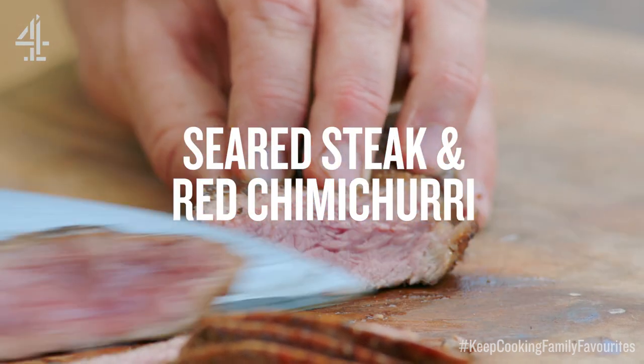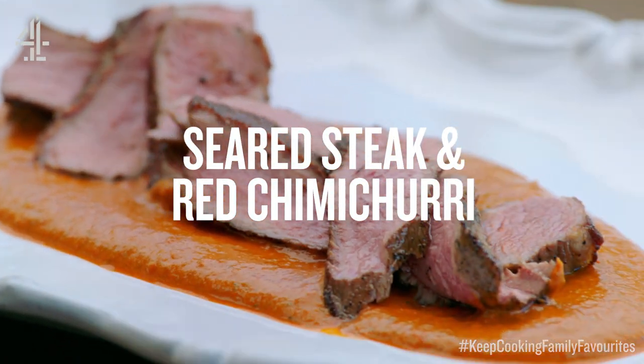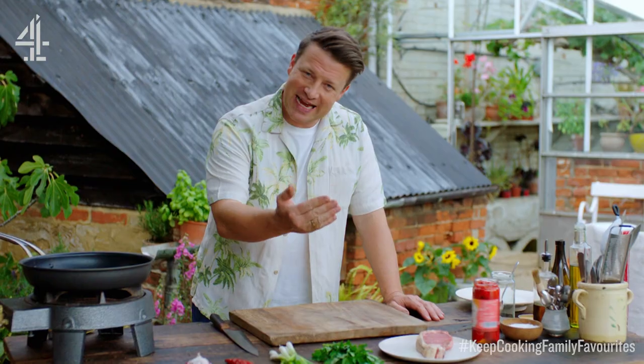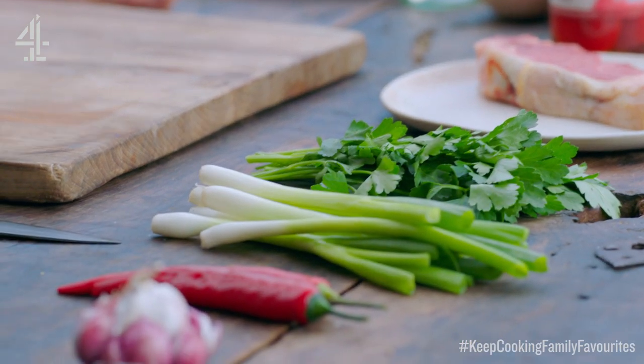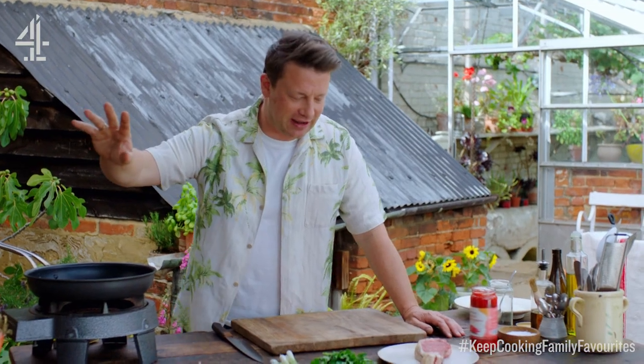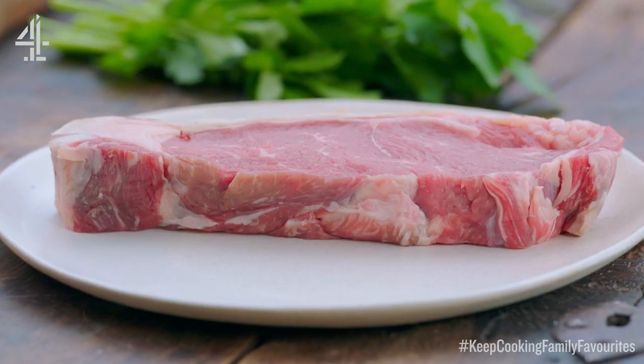Sometimes we all deserve a lovely treat and we're going to cook a beautiful steak. This is for me and Jules — steak night, date night. I'm going to make my version of a red chimichurri sauce, full of flavour, full of life. It takes your everyday steak to the next level.